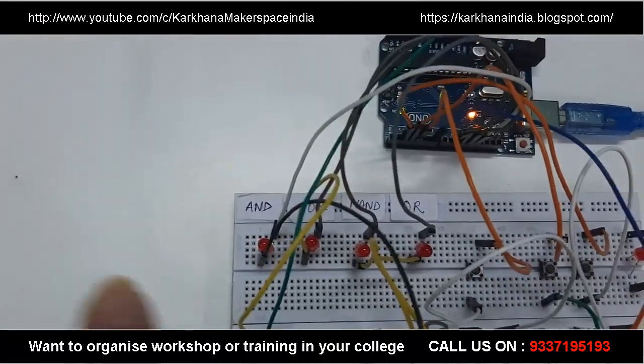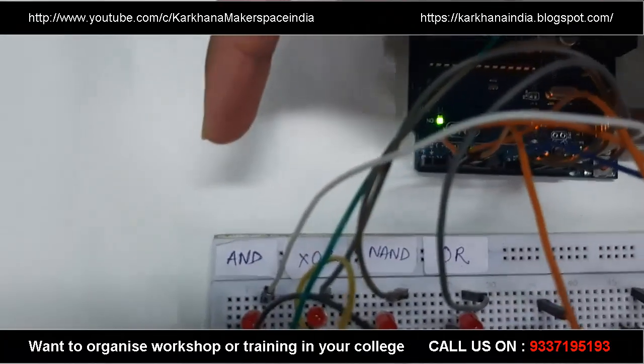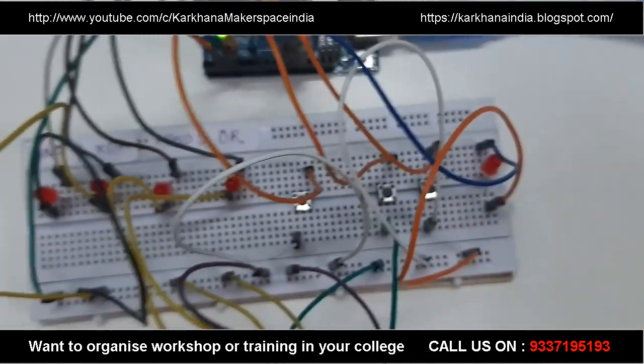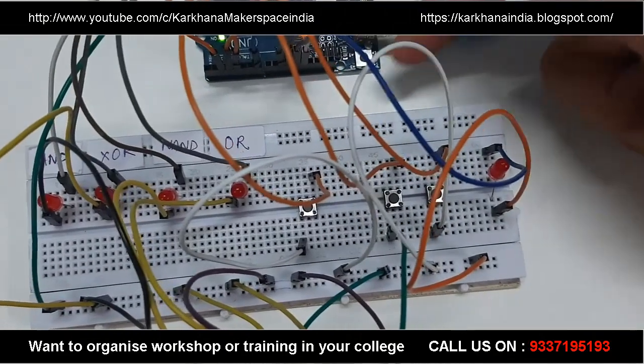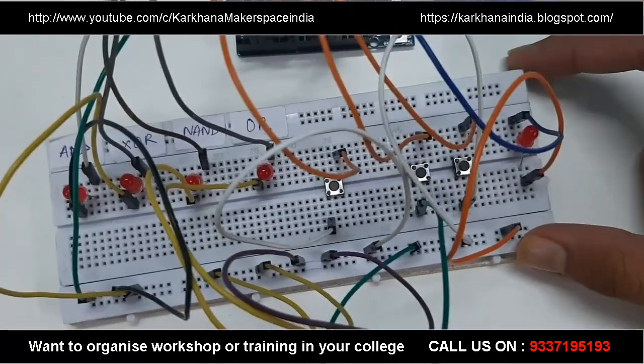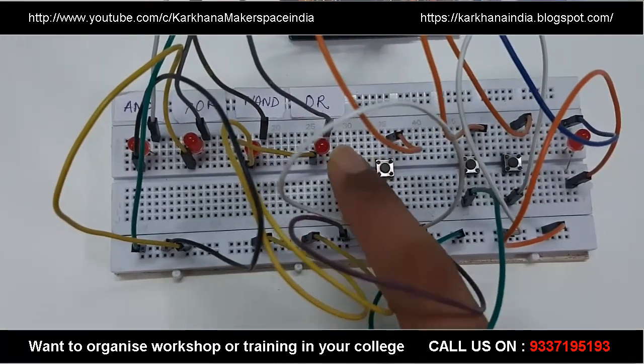This is our selection switch and these are our respective gates: AND, XOR, NAND, and OR. These two buttons will act as 0 and 1 and will be used to test out the logic gates.